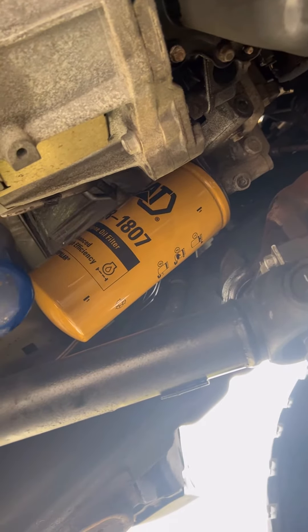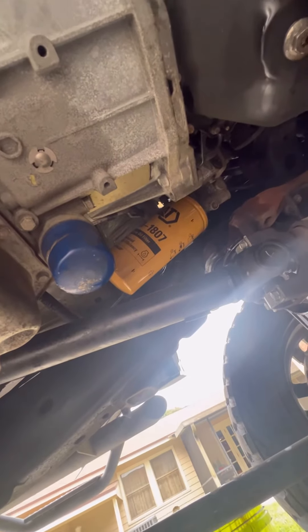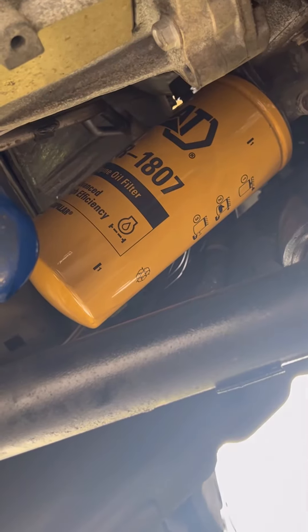Man, look at that unit right there. Look like the dude at work your wife don't tell you about. Yeah, he long in the tooth. That ain't the only place, though.